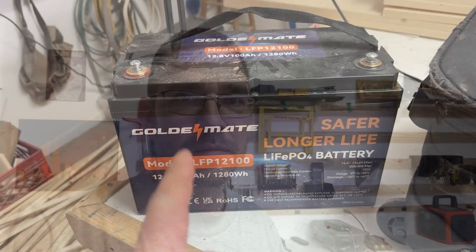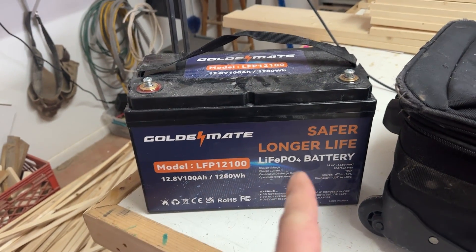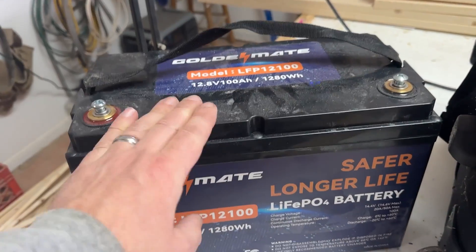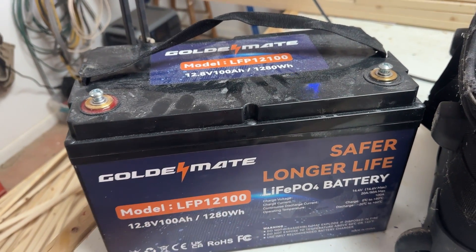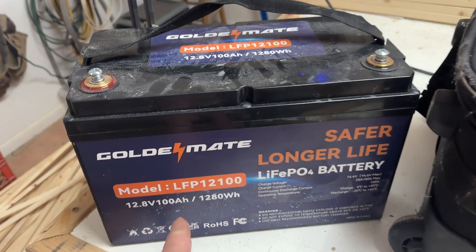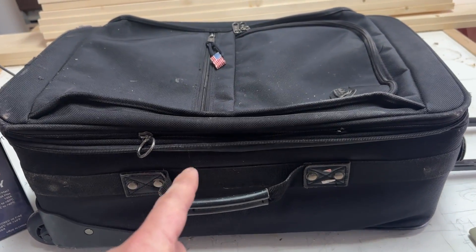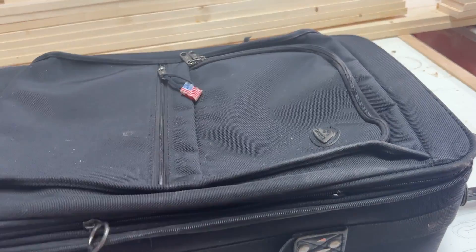Let me show what we've got, what the plan is, and then we'll get right to it. We have two of these Golden Mate Lithium Iron Phosphate Batteries. These things are amazing. I've used this brand in particular in the past and we absolutely love them. They've been very durable. So we're going to use two of these. They're 12 volt, 100 amp hours each battery. And I have this old suitcase — this was a suitcase I used in the military when I was traveling around.